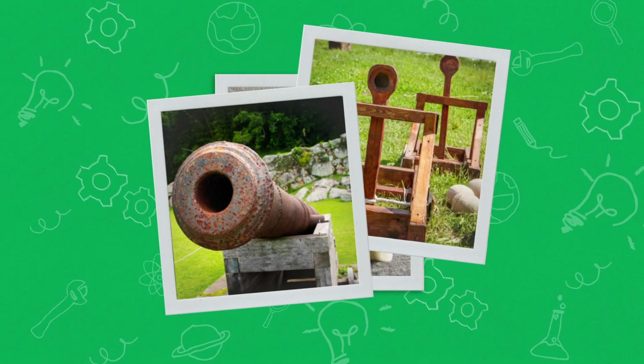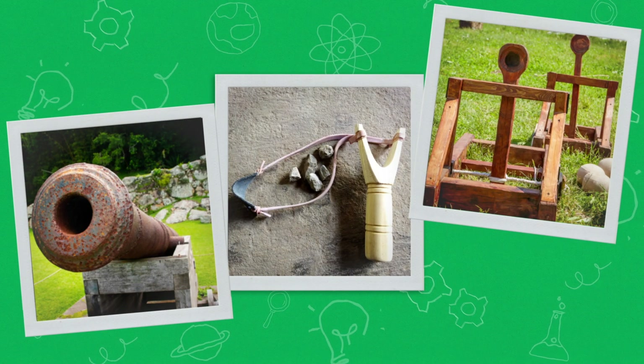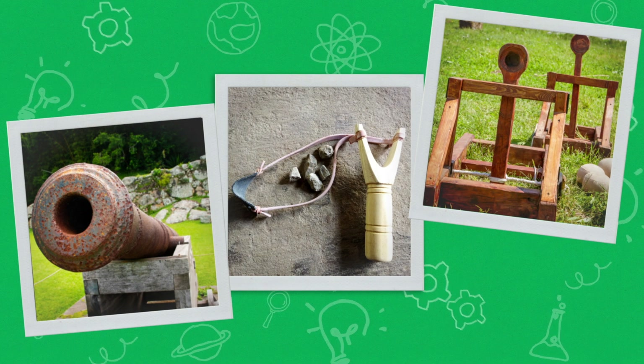A launcher is a machine that, well, launches something. There are a lot of different kinds of launchers — cannons, slingshots, catapults. And while they may look different, most of them get their power the same way.